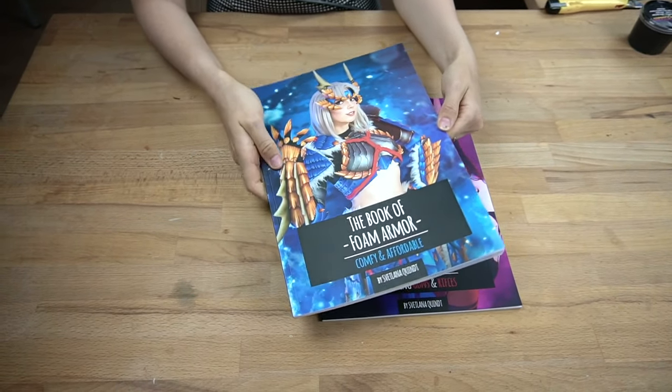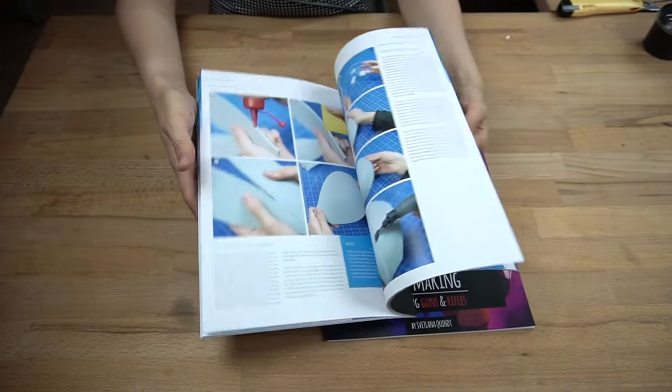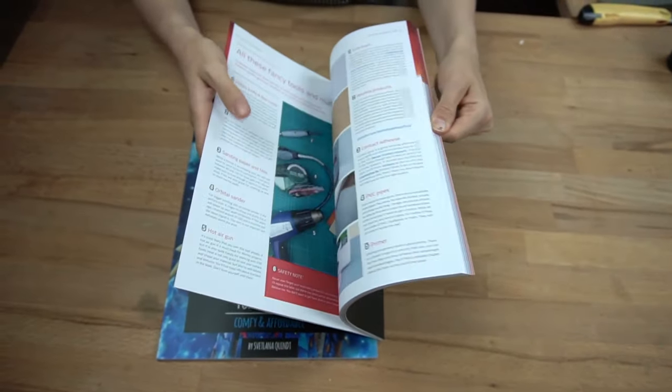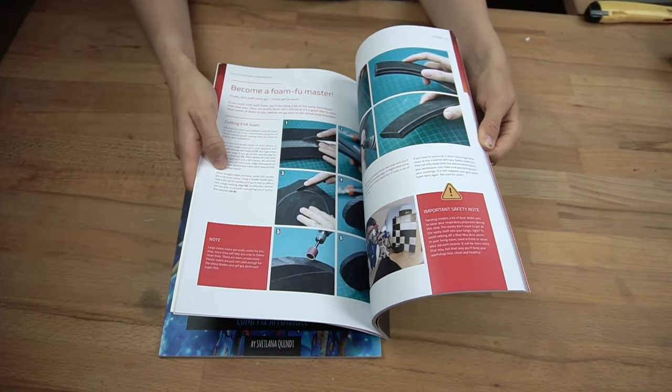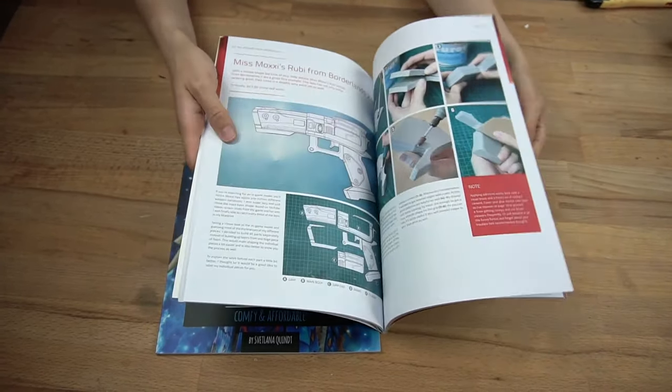For more information, check out my foam armor book, where I show you how to build impressive costume pieces out of simple EVA foam. Or my advanced prop book, where I show you how to create cool textures or awesome props like guns and rifles. Buy my books!